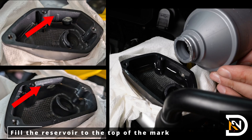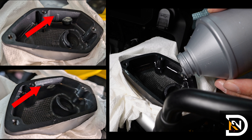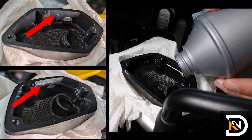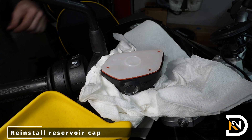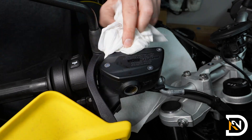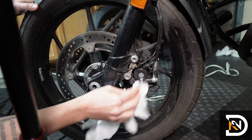At this point we're done flushing the front brakes, so we'll top off the brake fluid to the upper marker on the inside of the reservoir. Then we'll wipe down the reservoir and install the cap. It's always a good idea to spray down and clean off the reservoir, as well as both bleeder screws with some warm water and paper towels or a clean rag, just to make sure you don't have any old brake fluid sitting around and damaging the surfaces.